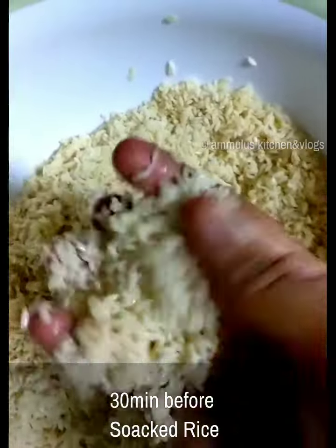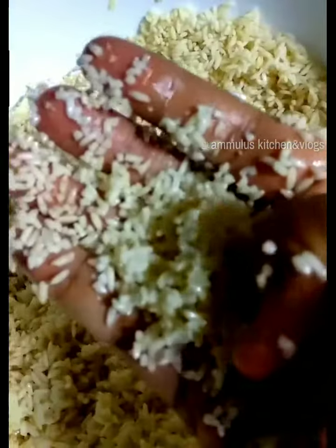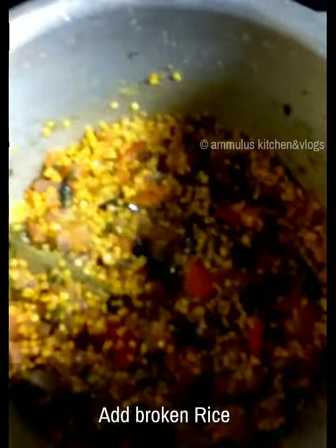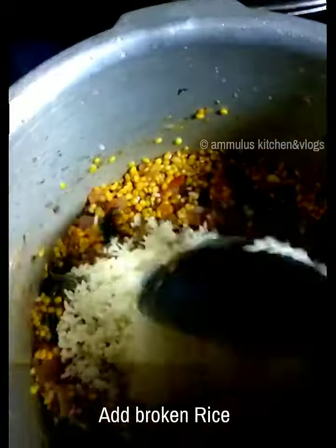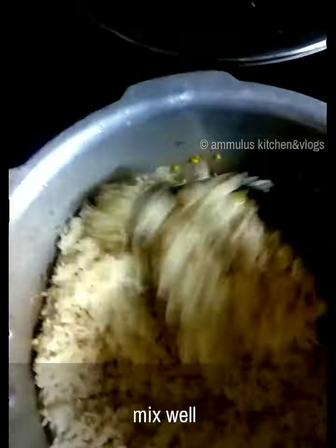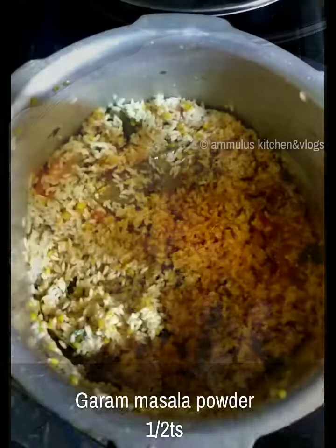We will soak the rice for 30 minutes. We mix it in with the hot pepper, and we also cook it with salt. Salt is required — add salt and also add garam masala.